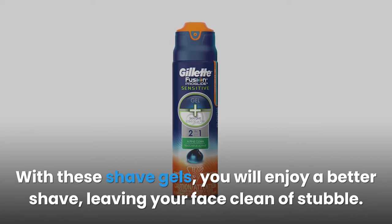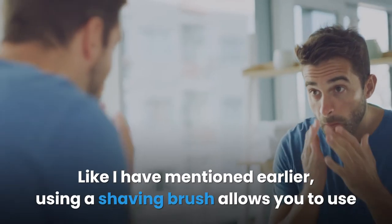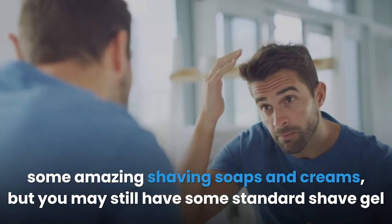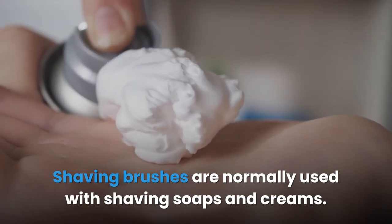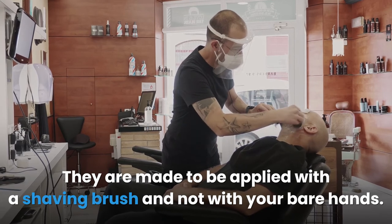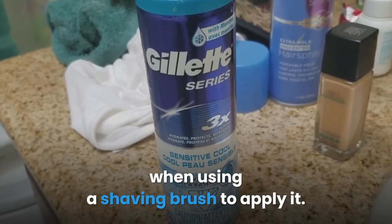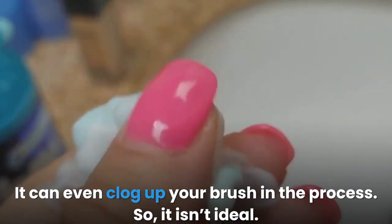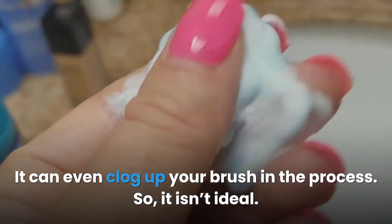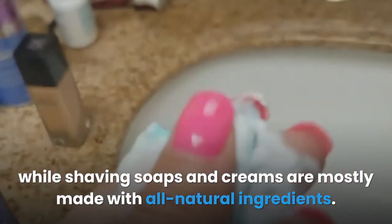Can you use a shaving brush with gel? Shaving brushes are normally used with shaving soaps and creams, which are made to be applied with a shaving brush. Shave gel, on the other hand, is designed to be applied with your fingers and wouldn't work well with a shaving brush. Shave gels are sticky with a gloopy consistency and wouldn't spread easily with a brush — they can even clog up your brush. Shave gel is more synthetic and the chemicals can negatively affect your brush, while shaving soaps and creams are mostly made with all natural ingredients.